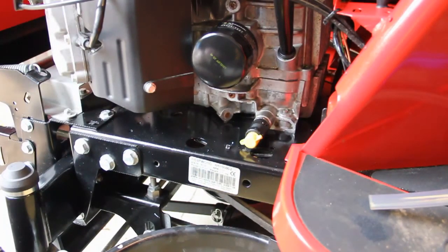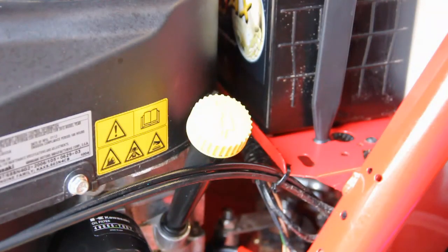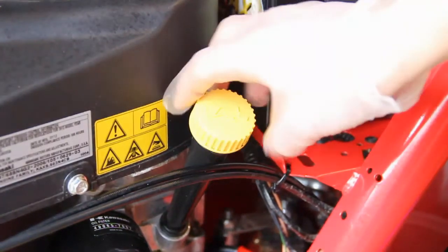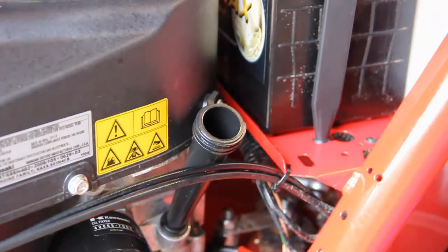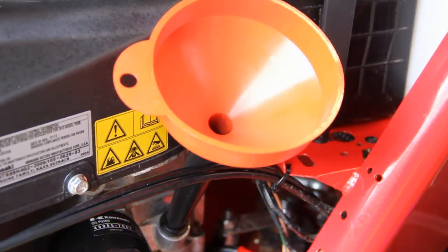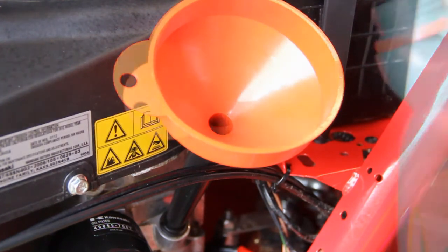Now the next step is to put the fresh oil in. First check what type of oil your engine takes and how much you need to put in. If you've got an oil filter it will affect the amount you need to put in, so you really need to check your engine handbook. Once you've worked out how much to put in, just unscrew the dipstick which is also the filler tube. Put that to one side somewhere clean, because otherwise you'd put dirt back in the engine when you put it back in. Then put a funnel in, and once you've measured the amount of oil you need, just pour it through the funnel and it will go straight into the sump.